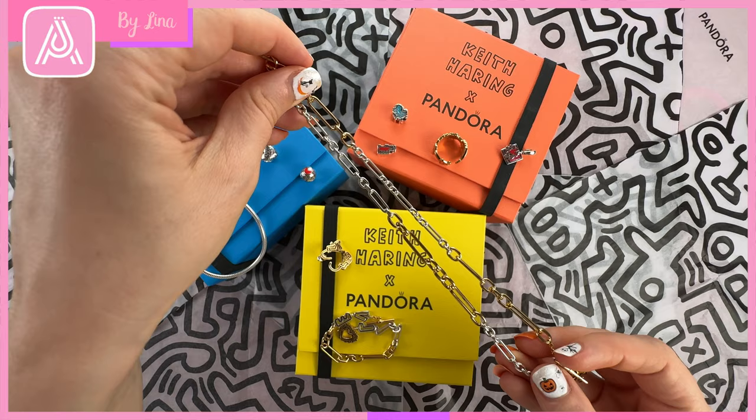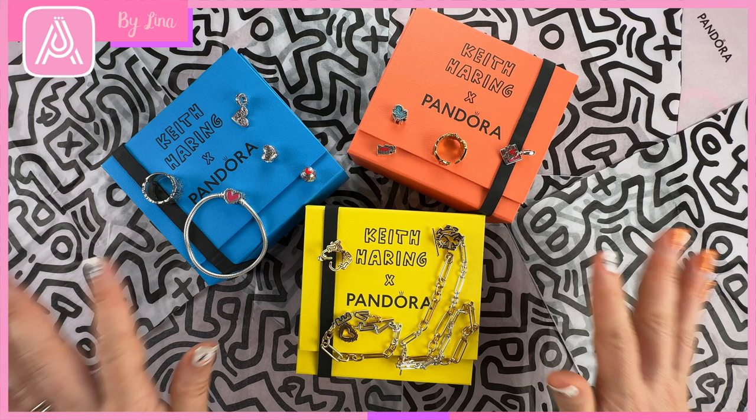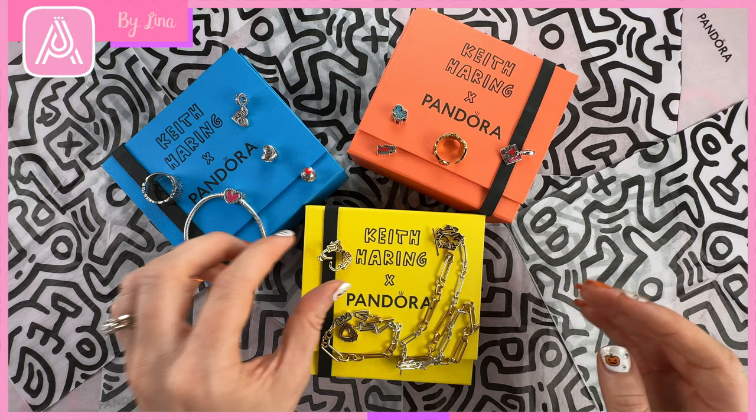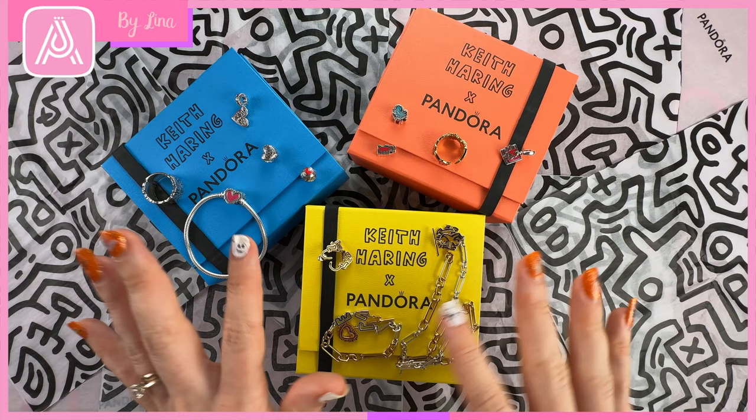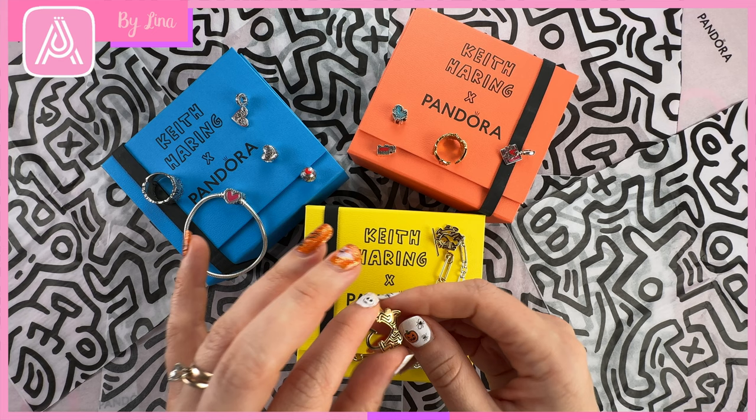If you're not familiar with Keith Haring, he was a New York artist in the 1980s who was very inspired by street culture and graffiti. He actually started as a graffiti artist before he rose to fame. This design captures that in a nice subtle way, and you can see all of his iconic features — like the walking heart, the barking dog, and the angel baby — throughout this collection.